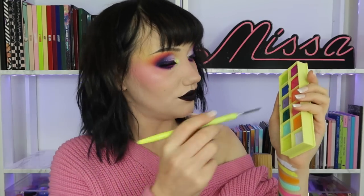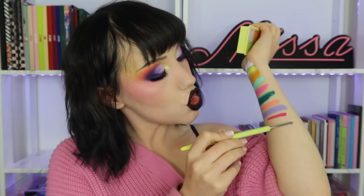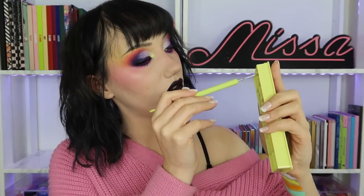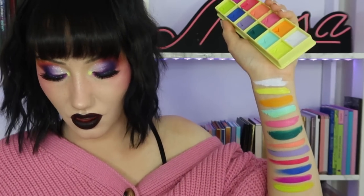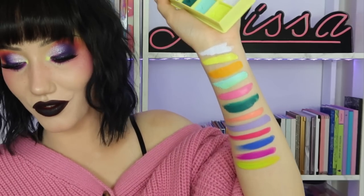There's also a lavender — how gorgeous would that be as a blush? Then a bright pink, a navy blue, a fuchsia, and another really bold green color. If you mix them all together it looks like a gray-brown — I did that before once. But yeah, that is what all the swatches look like.